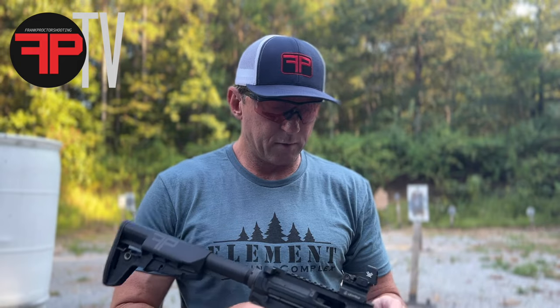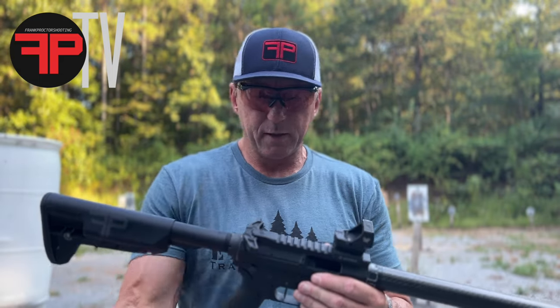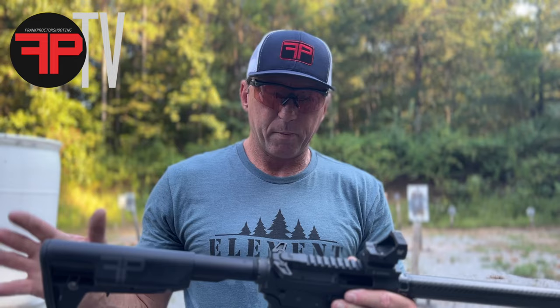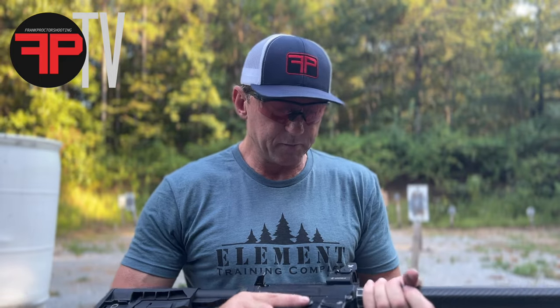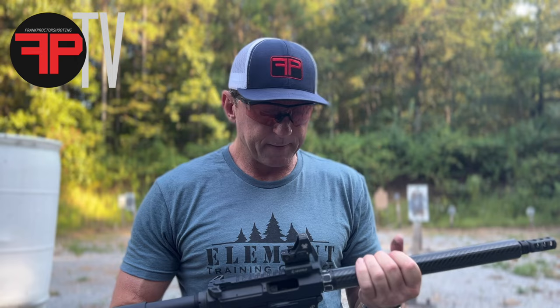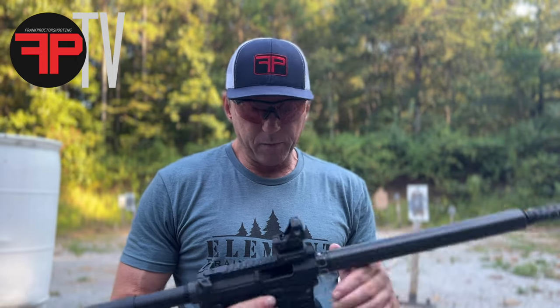They seem to be very durable for duty-type stuff. I don't drop my guns and beat them up a whole lot, but when I travel with the guns they're in a Pelican case, all broken down. I put the lower in a bag and the upper in a scabbard, so it's kind of bouncing around — and they've done really well with that. Holds zero nicely, and of course all the shooting stuff, no big deal.